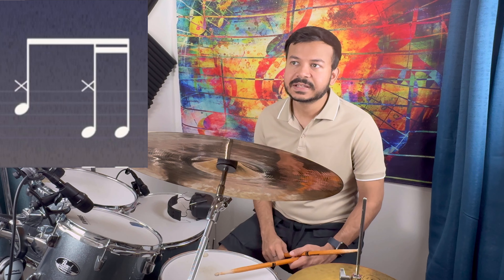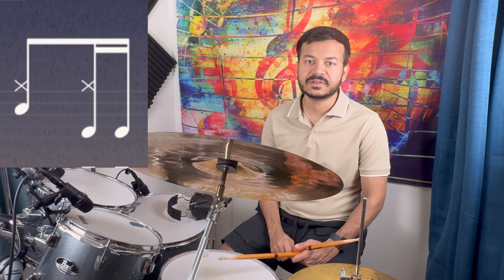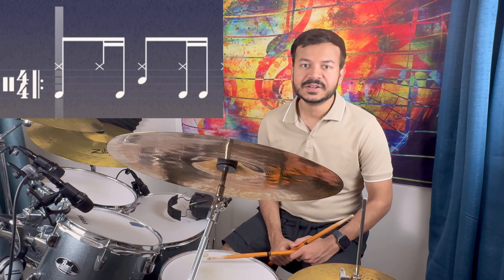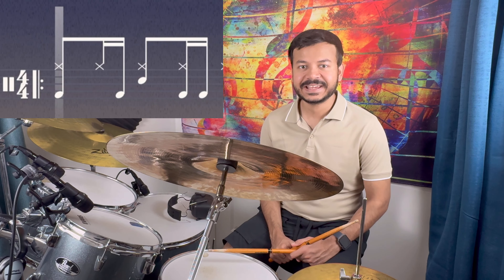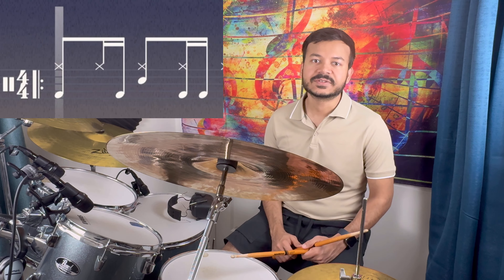You can combine the first and second parts. The second part can also be broken down into 3 parts. You can see that it has used a high hat in the 2nd part, and then a kick in the 2nd part. We combine the first and the second part so this is the sound — practice it on the metronome.